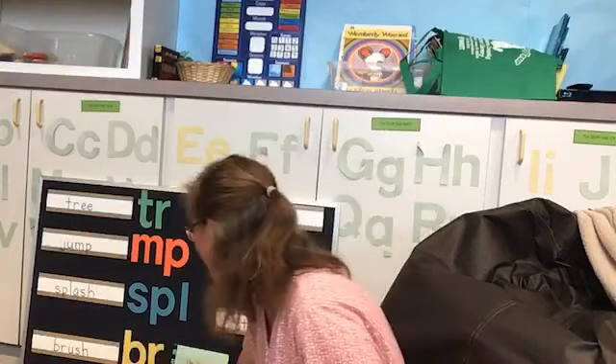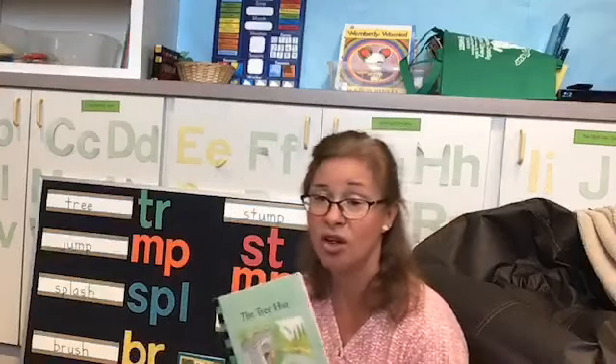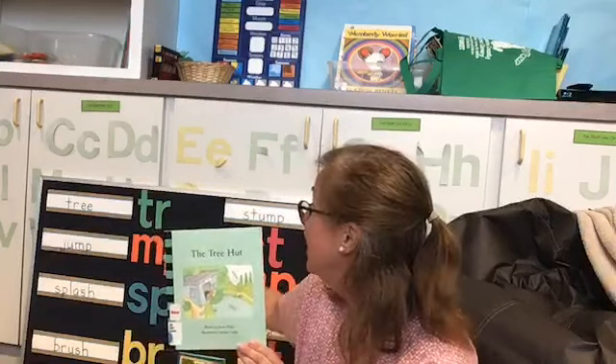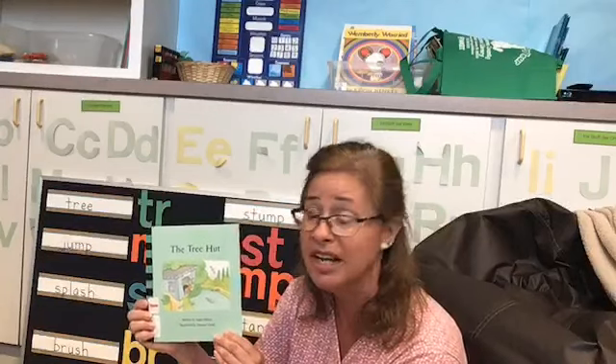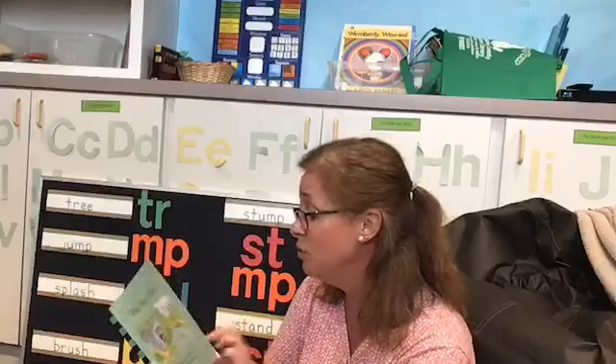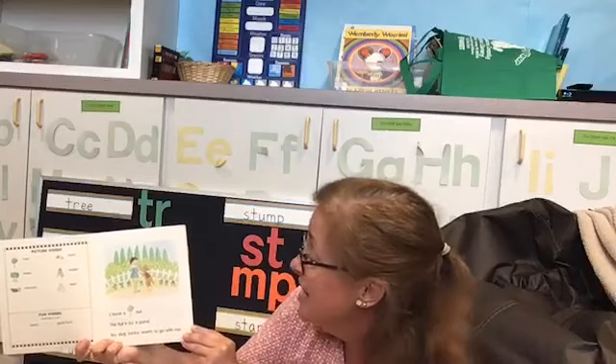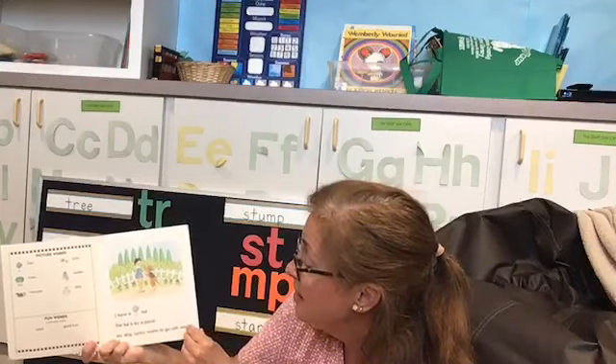So we're going to start with a story together called The Tree Hut. There are many blended words in the story, and then we're going to talk about the words after we read. See if you can listen for the words as we go along. Ready? 'I have a tree hut. The hut is by a pond. My dog Lucky wants to go with me.' So we already hear one of those words — tree!